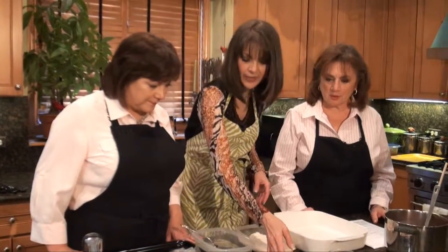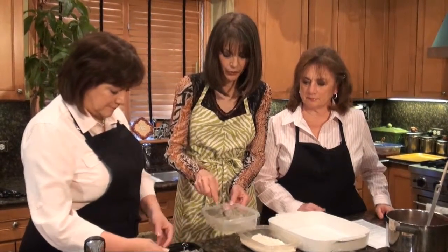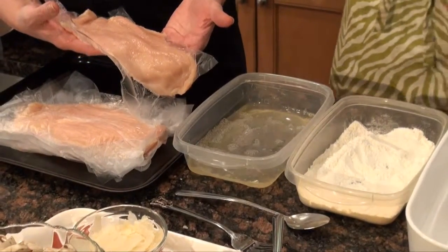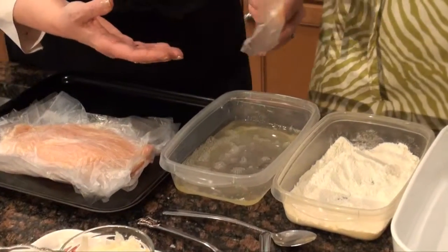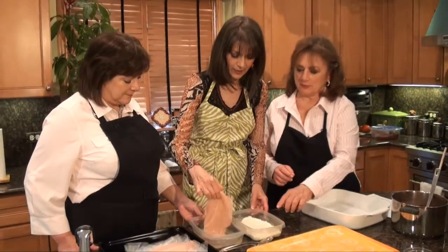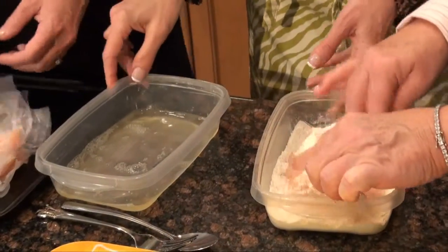Just mix the flour and parmesan up a little bit together. I've got a little egg white in here that I beat up and added a tiny bit of water to. So Gracie, take this and put it in the egg white — I'll take the messy job. I'm just going to dip the chicken in the egg white, then do the flour, then more egg white.